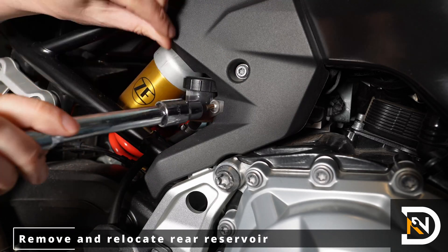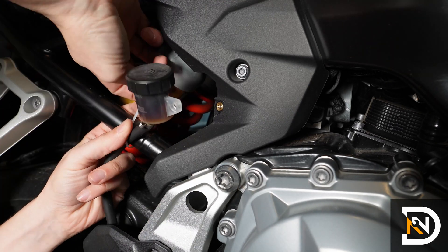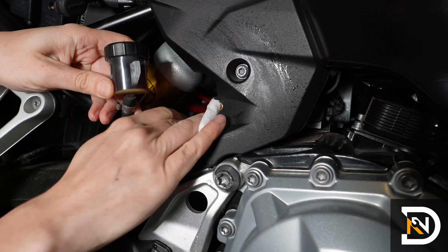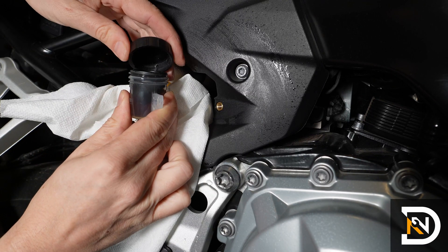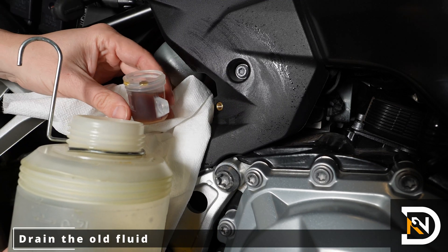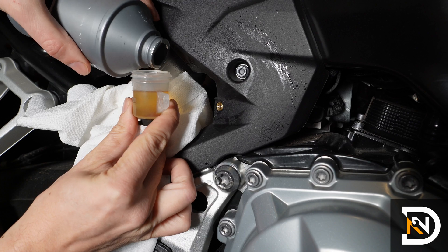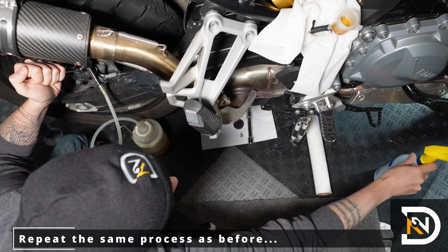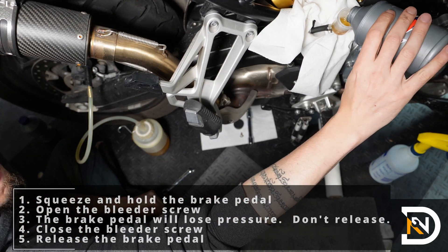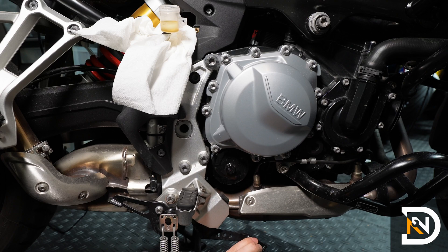The process to bleed the rear brake is almost exactly the same. We'll start by removing and temporarily relocating the rear reservoir — I like to use a zip tie to secure it on the outside of the frame to make it easier to refill. Just as with the front brake, you'll want to clean off the reservoir before you open it to avoid contamination and protect the area with some paper towels or a clean rag. Next, we'll drain the old fluid, fill up the reservoir with fresh fluid, and repeat the same procedure as we did with the front brakes. Now remember, the rear reservoir is much smaller than the front one, so it's going to drain more quickly — pay extra attention to the fluid level and top it off frequently.